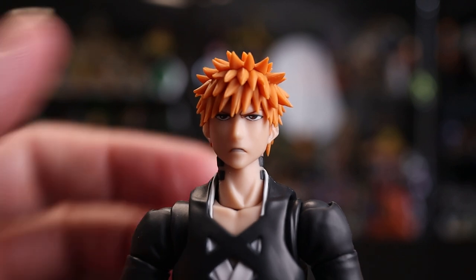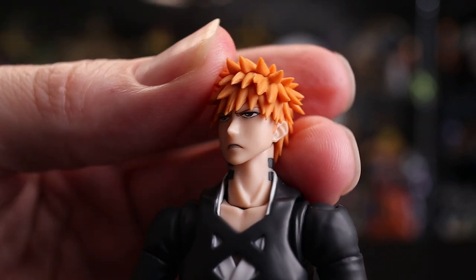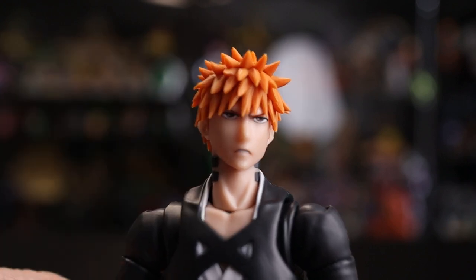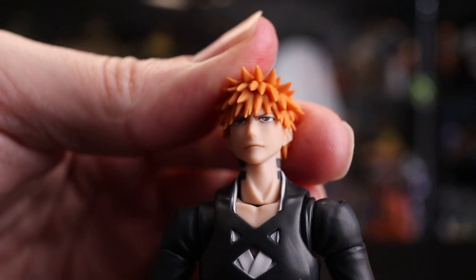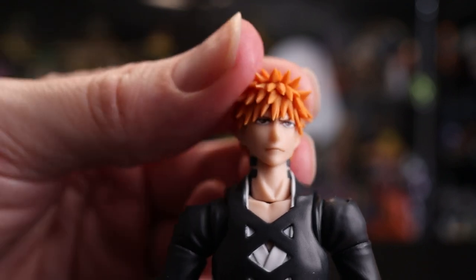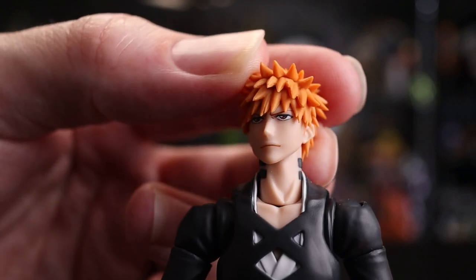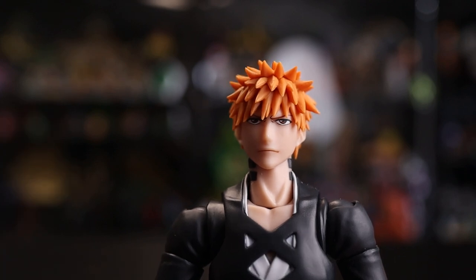The fourth face is a subtly open-mouthed upset frowning expression — the eye detailing on this one is really nice and crisp and clean. The fifth and final face is very similar to the first neutral one, but instead of a subtle frown there's a subtle smile — a cocky face like he knows he's about to kick some ass. That may be my favorite even though it's pretty simple. Drop a comment below with your favorite faceplate for this release.